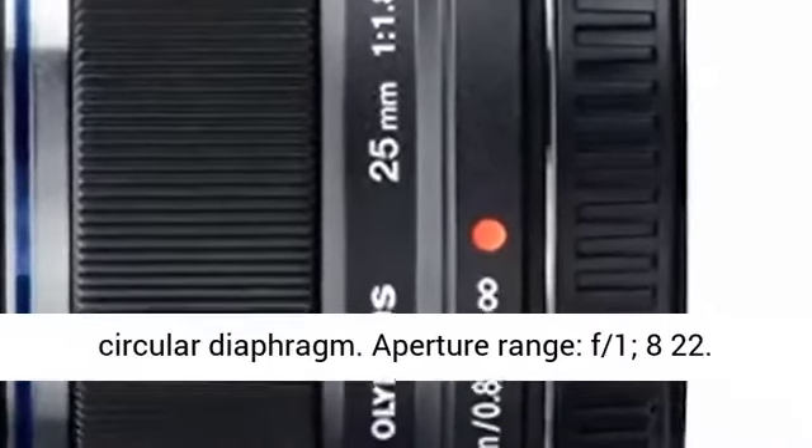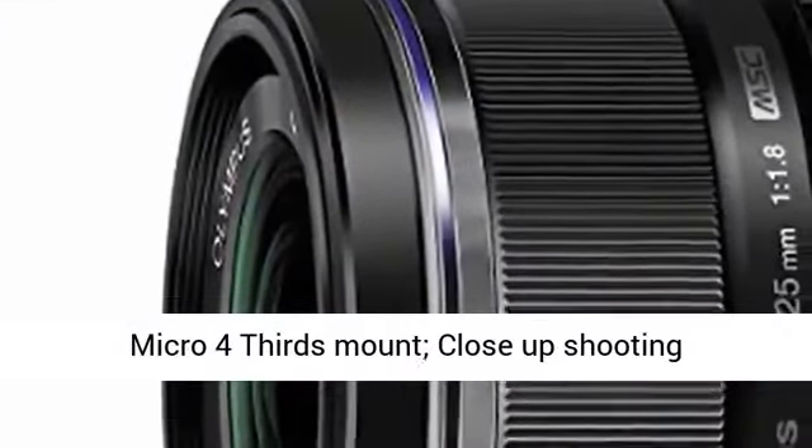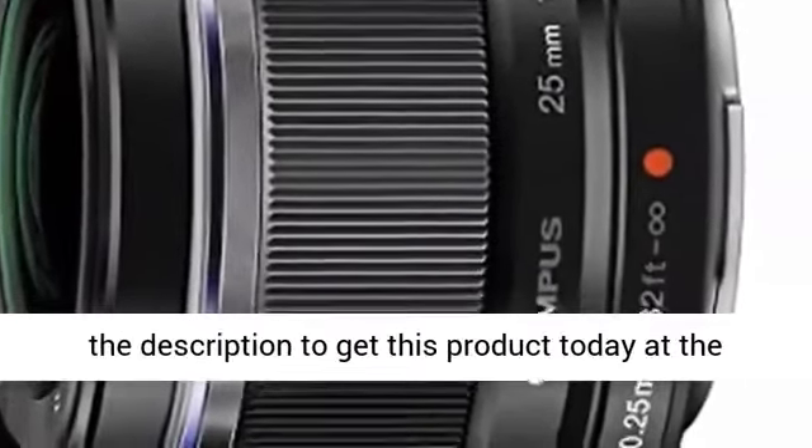7-blade circular diaphragm. Aperture range f/1.8–22. Micro four-thirds mount, close-up shooting performance up to 25cm away.